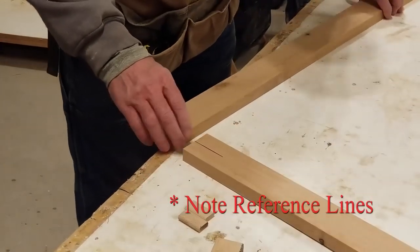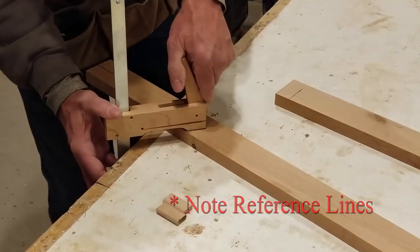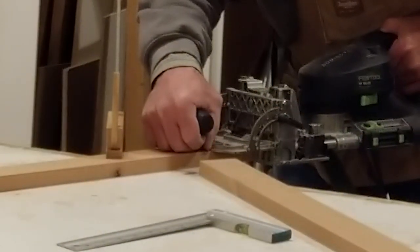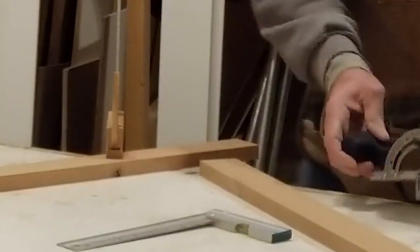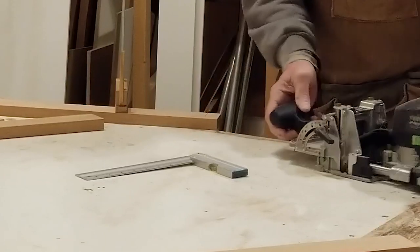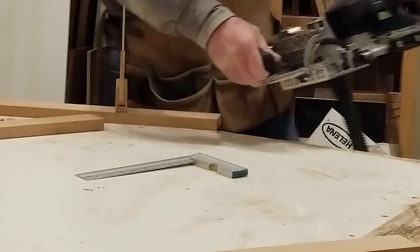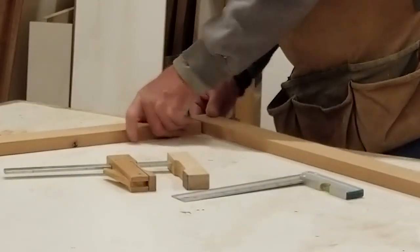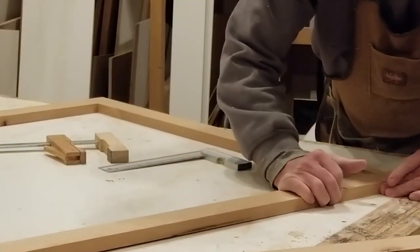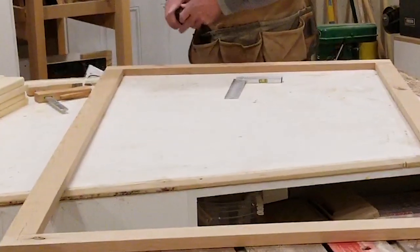The other issue to address when joining the frame pieces together is how to secure the corners. I'm using what are called dominoes, and the cutter used to make the slots is a very quick and precise tool that can really only be justified if you do a lot of this kind of work. It's essentially a mortise and tenon joint, and dominoes come in any number of sizes depending on the strength needed. All you do is draw a reference line across the joint, adjust the depth and height of the cutter, make two simple plunge cuts on the reference line, and you're ready to glue up the joint.